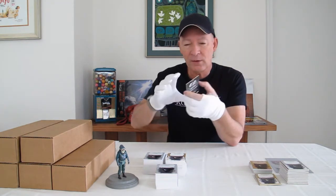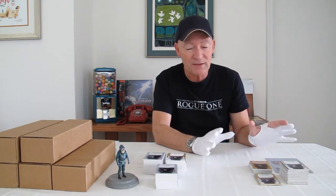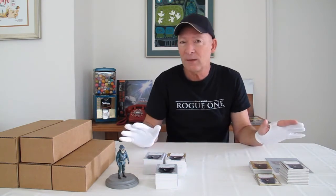In a minute here I'm going to give you a look at all the different cards we've got going on this time. There's some things I've never actually even seen before, some really great stuff. So let's take a quick look at all the things that I'm getting ready to sign today.